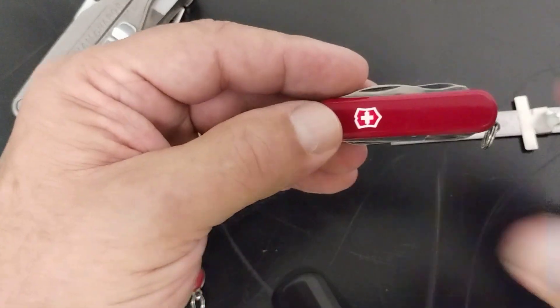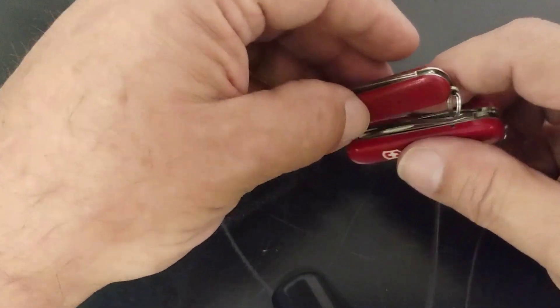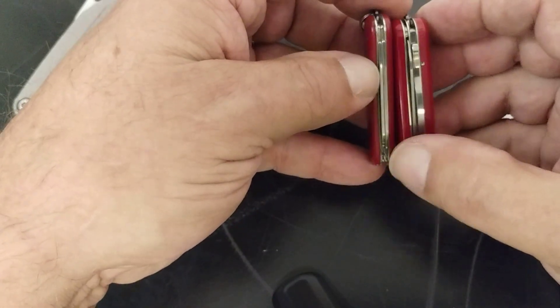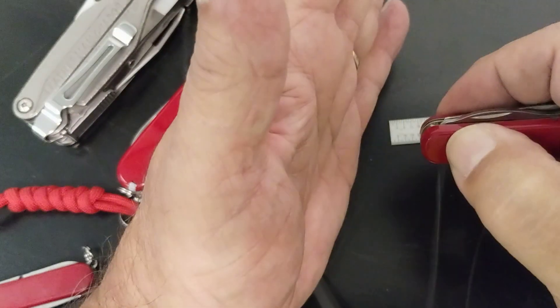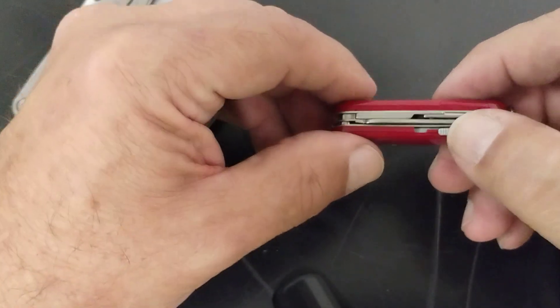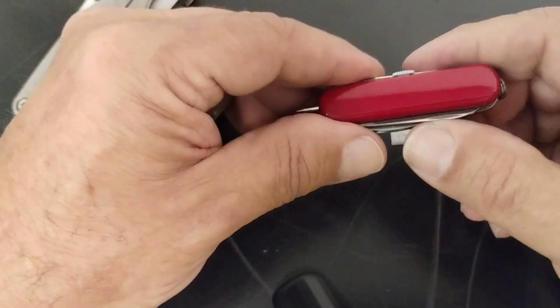Here's another 58 millimeter — this is the Classic. It's a little bit thinner, not quite as thick. The Midnight Manager has to be a little thicker because it has a light right there, and you can also slide this out and you have a ballpoint pen.